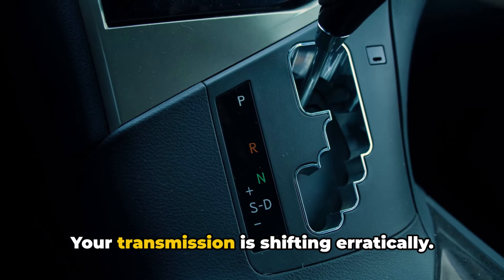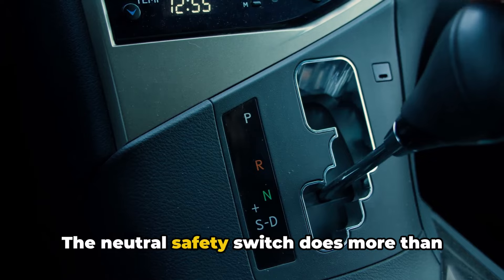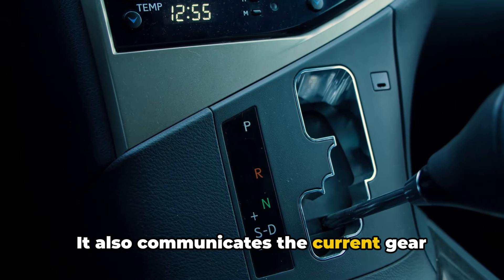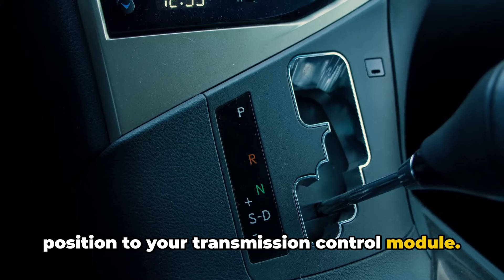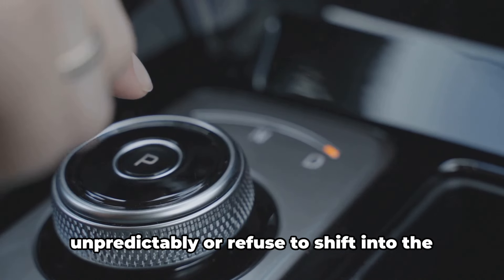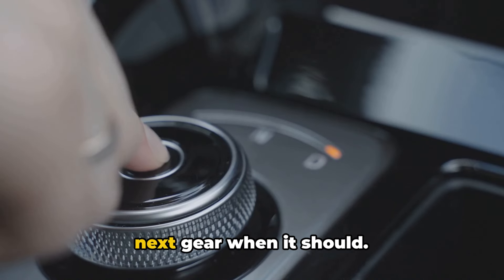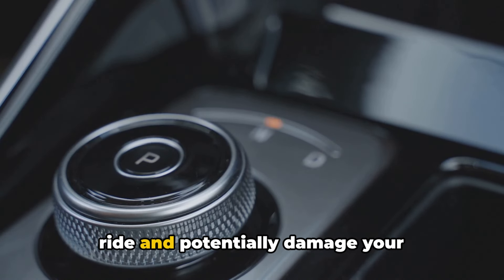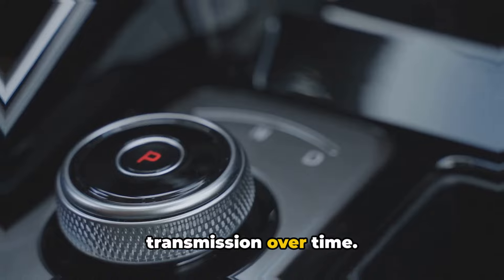Number six: your transmission is shifting erratically. The neutral safety switch does more than just affect starting — it also communicates the current gear position to your transmission control module. If the switch is sending mixed signals, your transmission might shift unpredictably or refuse to shift into the next gear when it should. This can lead to a jerky, uncomfortable ride and potentially damage your transmission over time.